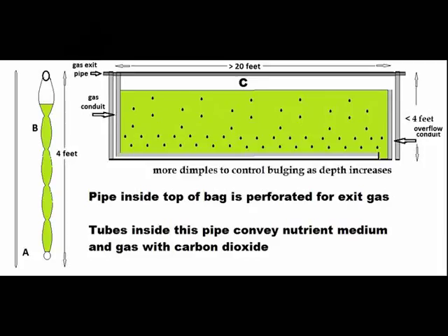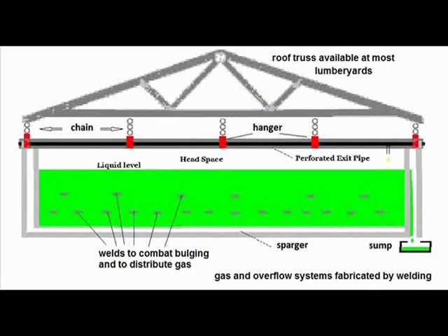C is a front view with the sides closed by welding, with numerous small welds to combat bulging and to distribute rising bubbles from the gassing system. Clever cutting and welding to form the gassing system eliminates costly piping.